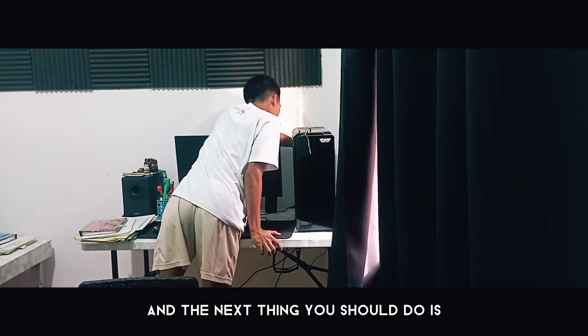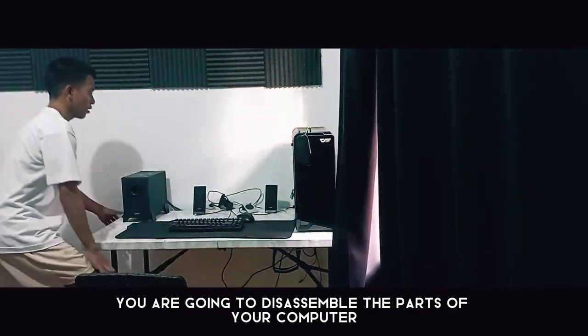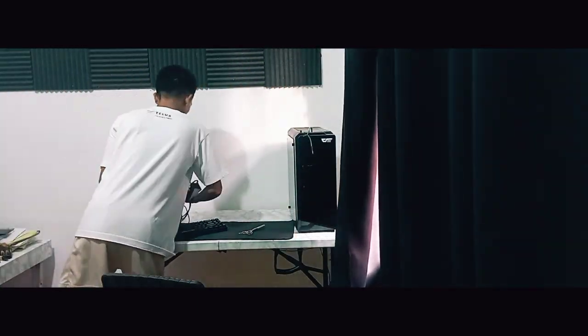The next thing you should do is disassemble the parts of your computer, especially the cables, because the cables are connected to everything.